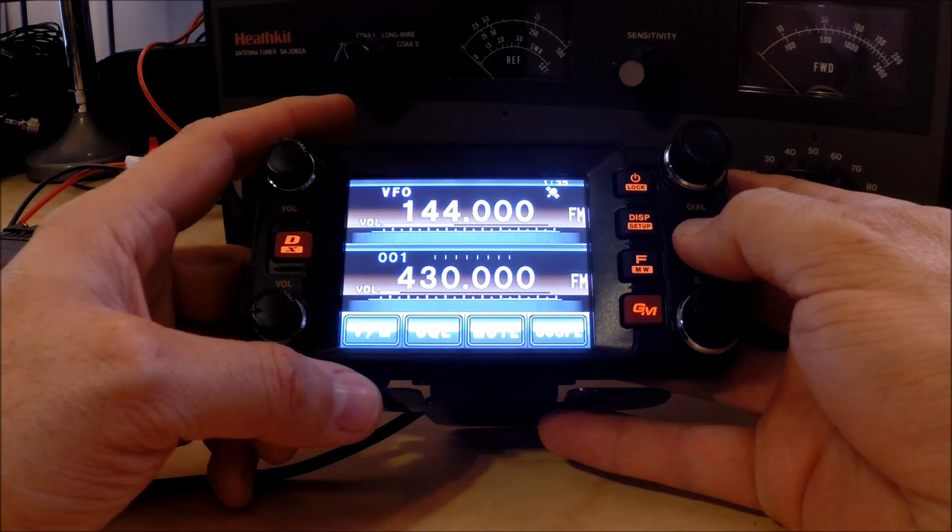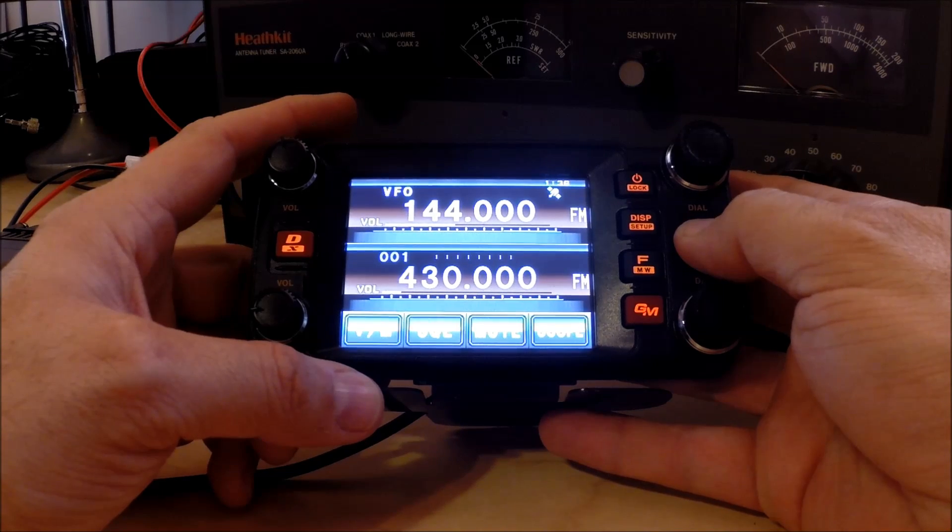I'm kind of a Yaesu fan. The Yaesu was my first radio, so the menus and things seem normal to me. I'm not that interested in the digital features — I just wanted a really nice dual band radio for my truck, and this is a really nice radio. I really like the interface and the way it programs.